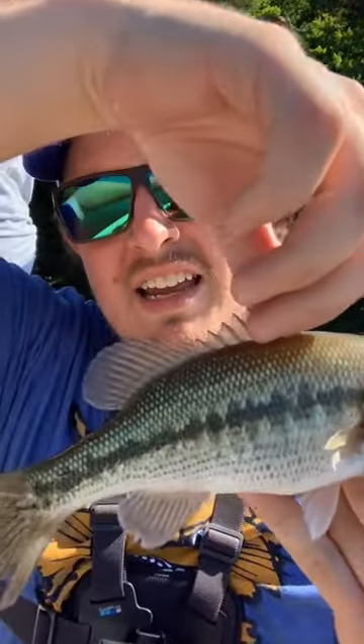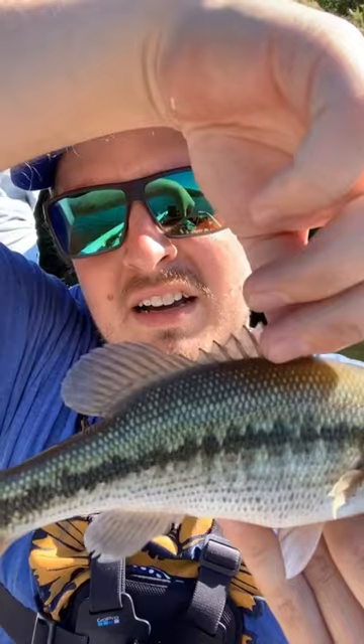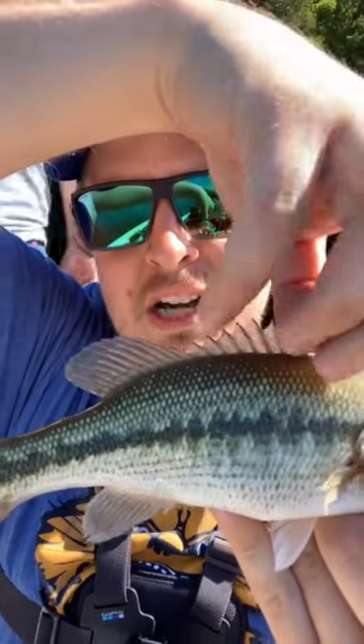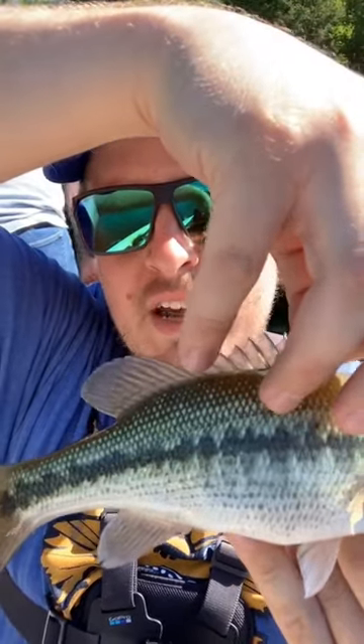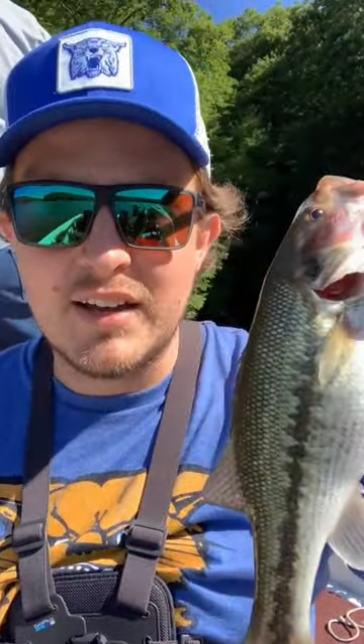And lastly, the dorsal fin — there's an obvious connection between the first part and the back part there. I don't really know the exact terminology for those, but on a largemouth, there's going to be a little bit more of an indention right there. So that is the difference between a largemouth and a spotted bass.